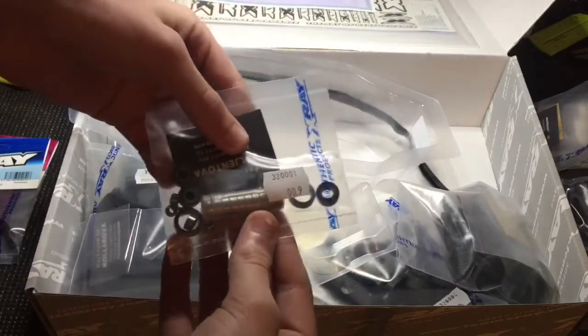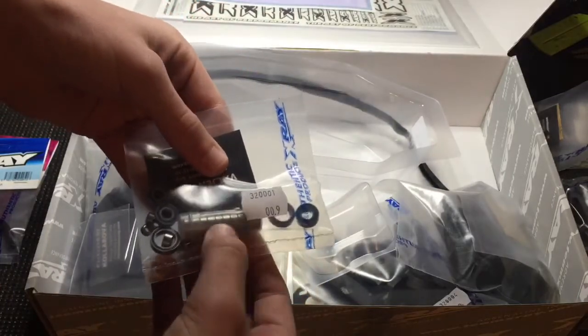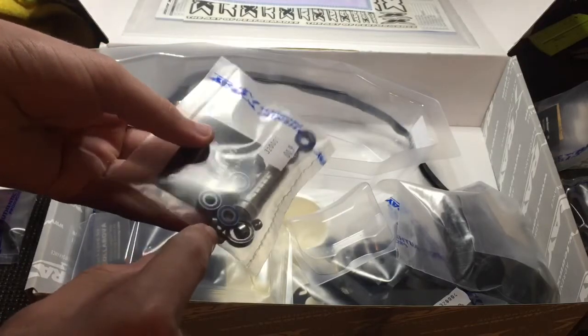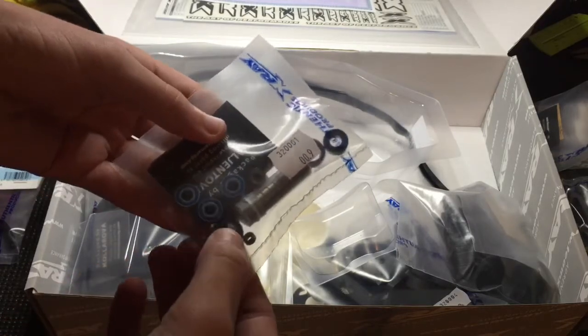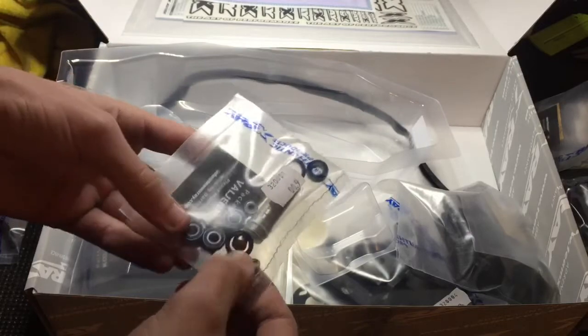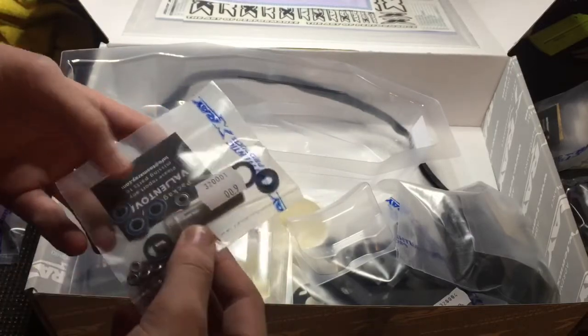It comes with all the bearings in one bag — it's got all the 5x10s in this tube, and then the little ones are for the steering rack. The larger, very large skinny ones are for the hubs — or for the diff, sorry. These ones are for the hubs.